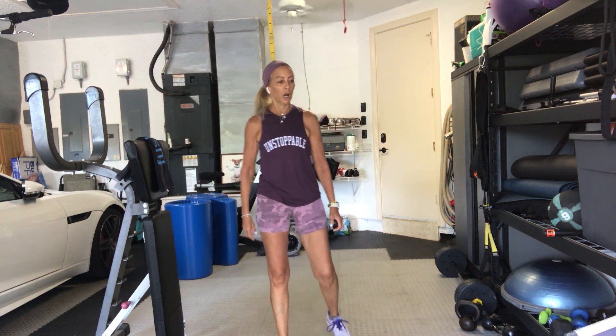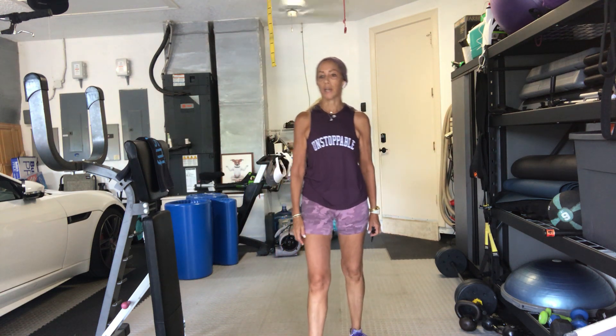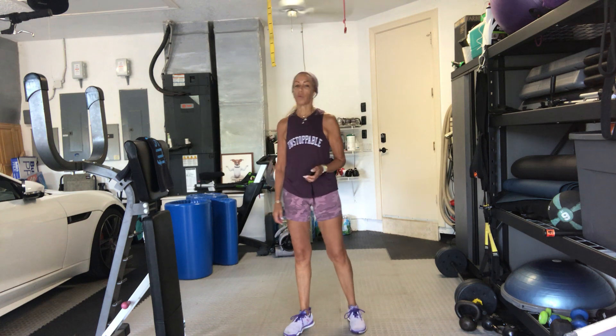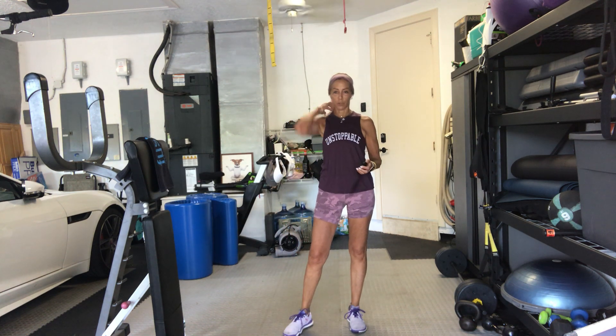Shake it out. Good job. Bicep curls — two arms together if you can. Bicep hammers. And then alternating fast hammers. Pick your weight of choice. Another one we're not going to stop in between — we're just going to run through the whole 2 and a half minutes.